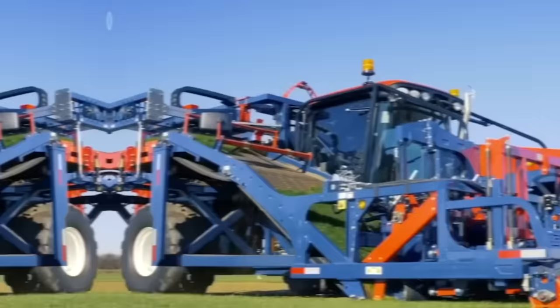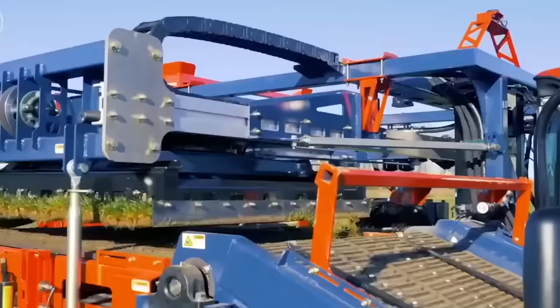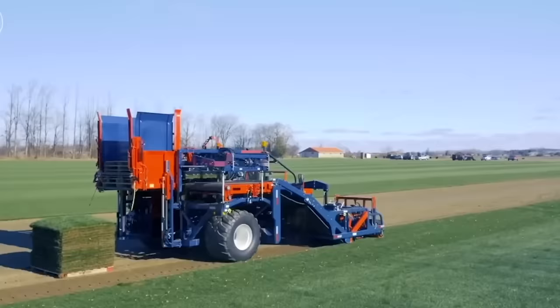This machine is commonly used in the production of grass for sports fields, golf courses, and landscaping. It is also able to harvest the turf with minimal damage, ensuring that it remains in good condition for transport and use. The harvested turf is transported by conveyor belt to a storage area or processing facility.